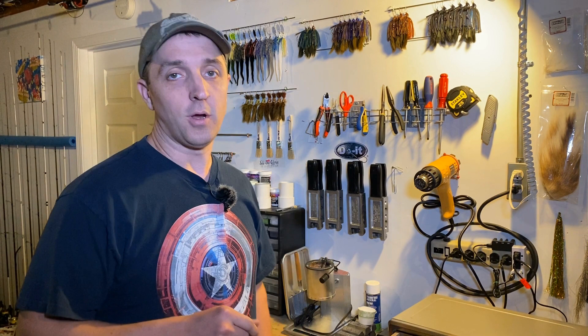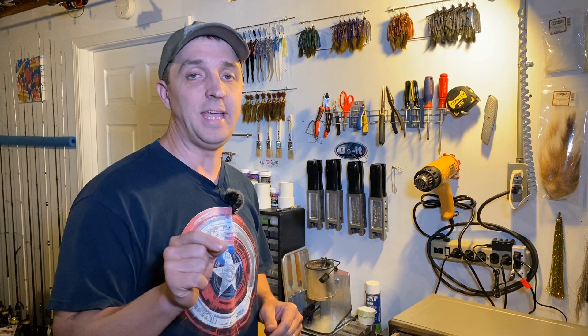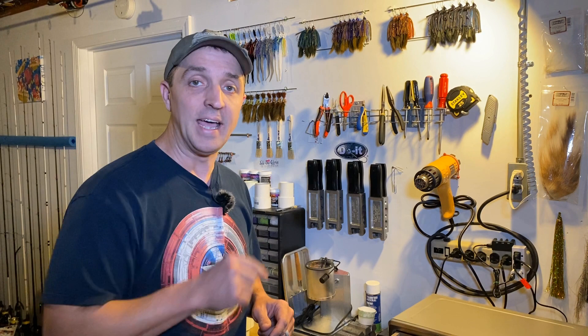What's going on everybody, welcome back to another SDG Wednesday in the workshop. Today we are powder painting — got the powder paint fluid beds out — and I wanted to share a quick tip on how to keep the paint out of the eye of the jig head, out of the hook eye.